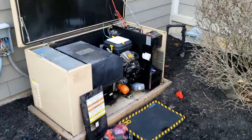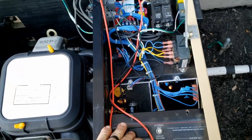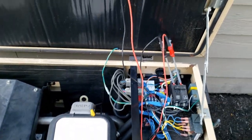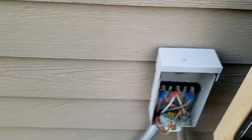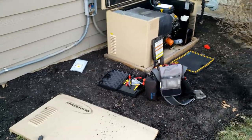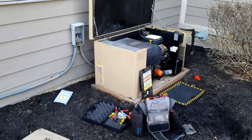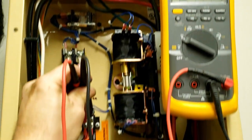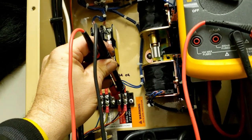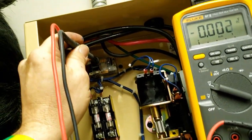All right — bad battery, bad voltage regulator, and now it doesn't transfer back. We verified there is DC voltage going to the transfer switch to command it back, but it didn't switch. So the next thing is a relay. We have 12-volt DC coming down — they actually switch the ground — and it looks like we have an issue with the relay.